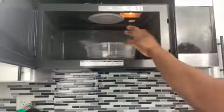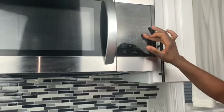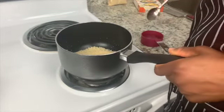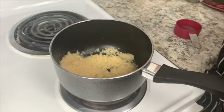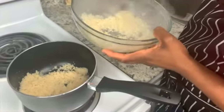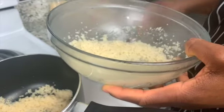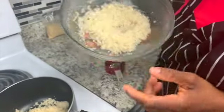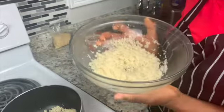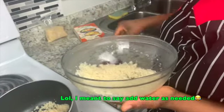I'll take the microwave bowl to the microwave — cover it and cook it for one minute. Once the minute is up, take it out, stir it, and see if you need to add more water. You want to check on it every 20 to 30 seconds because you don't want it to get too hard in the microwave. Take it out, stir it, add water as necessary, and then put it back in to finish up your one minute.